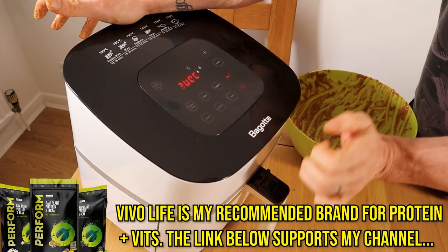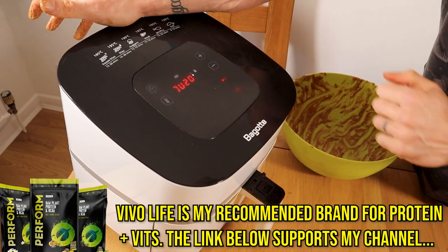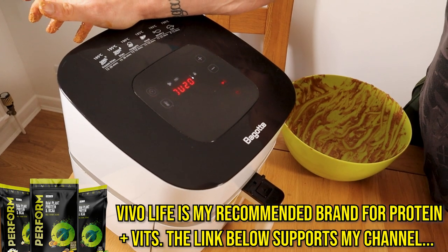Get the tofu on to cook at 200 degrees Celsius — that's 400 in Fahrenheit — for 20 minutes in the air fryer or 25 minutes in the oven.